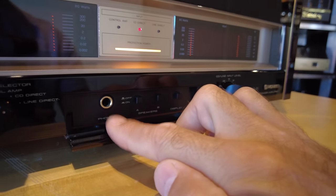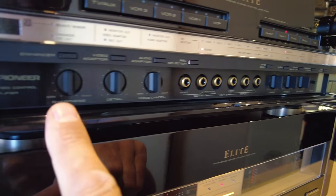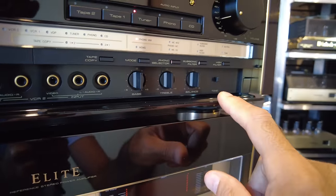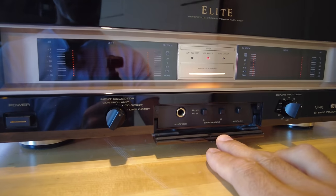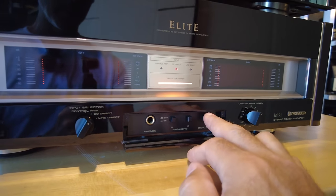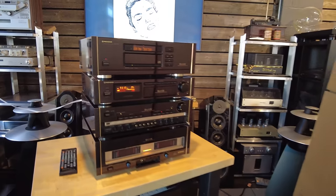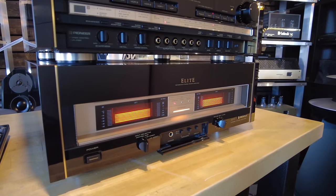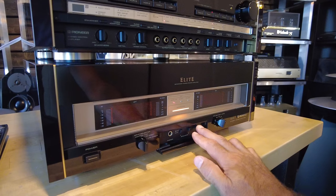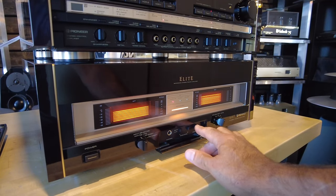There's a headphone jack on the amplifier, which is rather unusual — and interestingly the preamp doesn't have one, so it looks like Pioneer moved it over to the amplifier. You also have the typical dual sets of speaker outputs and the ability to mute the display. That's nice because fluorescent displays don't last forever, so being able to turn them off while still using the amplifier is a great feature to preserve them.